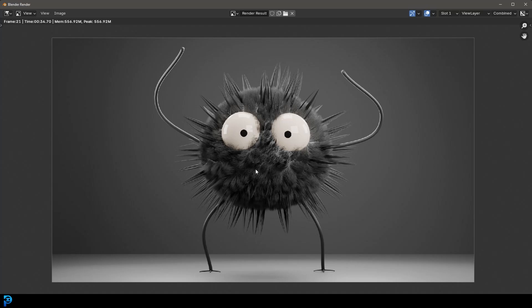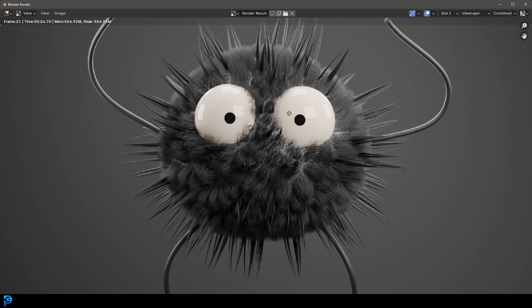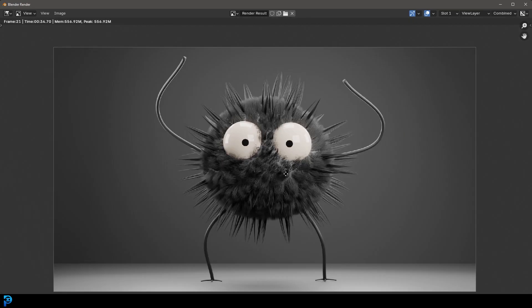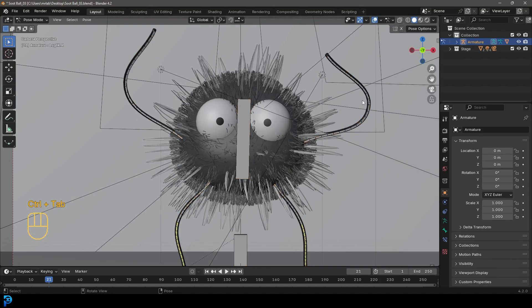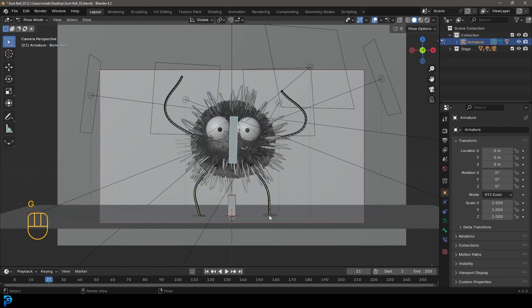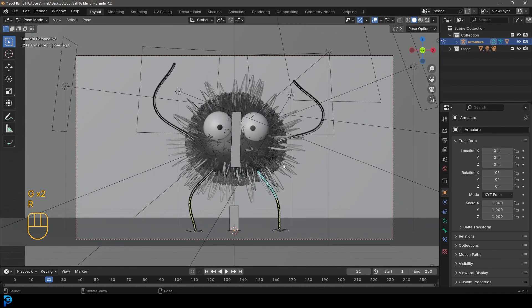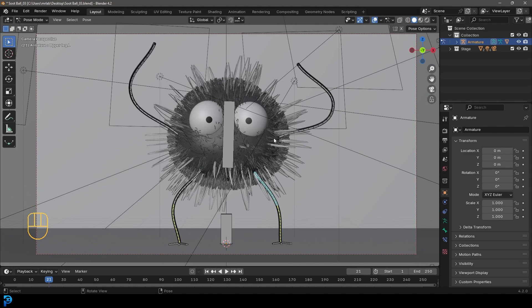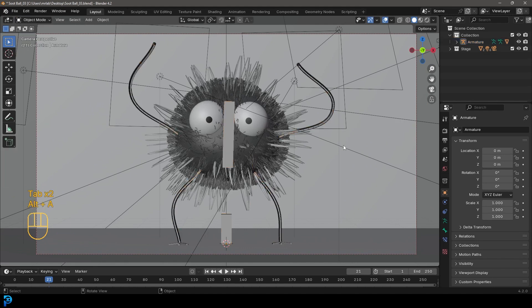This is part three of making this little soot sprite from Spirit of the Way. If you haven't already seen part one and two where we do the modeling and then the fur and materials, check that out. This is going to be the part where we create this adorable little rig for our character so we can actually go ahead and pose his little limbs, move them around. This blend file will be available on my Patreon as well.